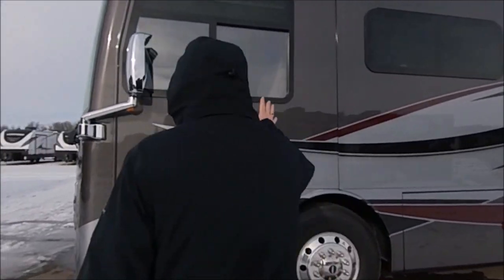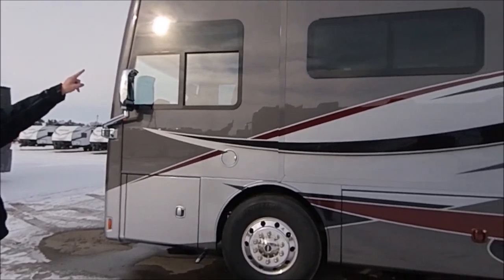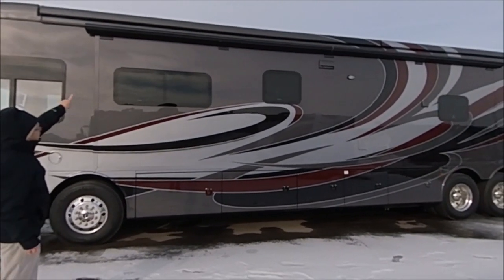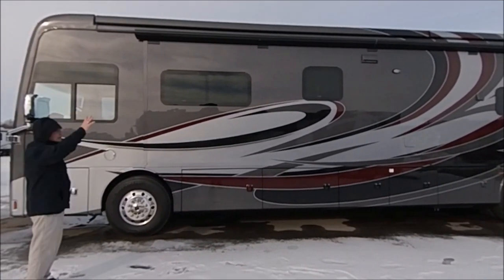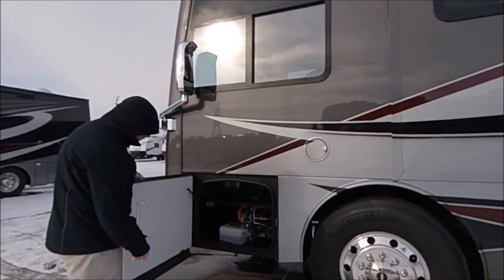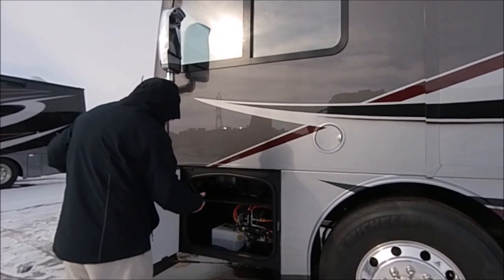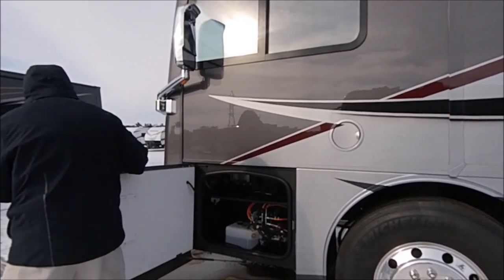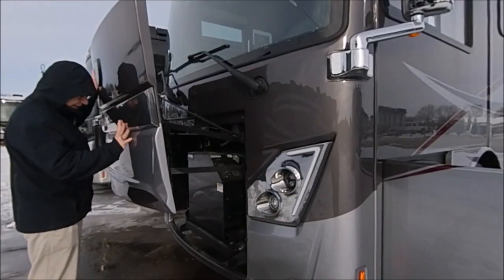Let's take a look around here on the side. You can see the slide on the 45MX, and it does have a slide-out topper covered with the awning. When that slide comes out, the awning comes out with it to protect it. Here in the front compartment, we have all of our hydraulics, which operate our leveling system as well as our slides. I'm going to pull this little button right here — it'll just pop right up.